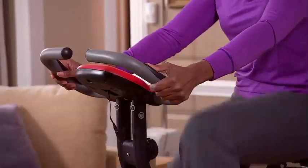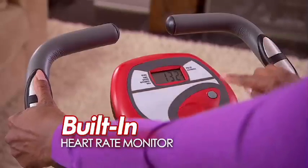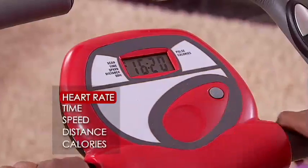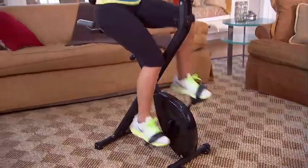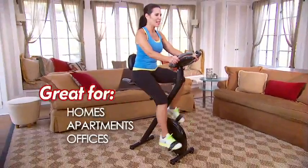Smooth X-Bike features advanced sensors built right in the handlebars, so you can easily monitor your heart rate, time, speed, distance and calories burned. It's a gym-quality machine you can use right in your home, apartment or office.